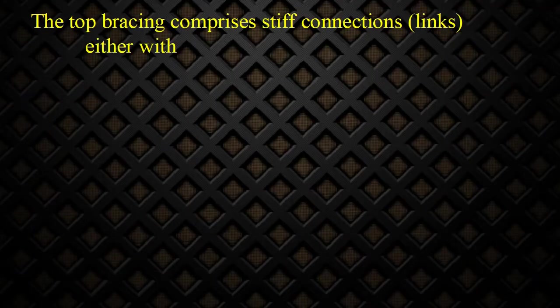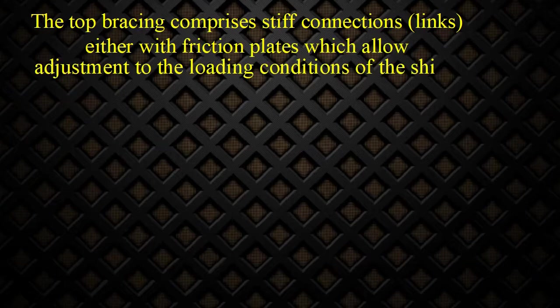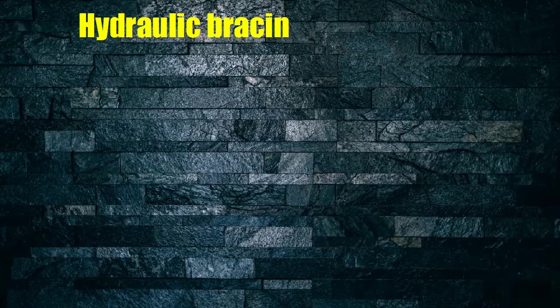The torque bracing comprises stiff connections and links, either with friction plates which allow adjustment to the loading conditions of the ship. With top bracing, the natural frequency will increase to a level where resonance will occur above the normal engine speed. Now we will see the components and operation of hydraulic bracing.